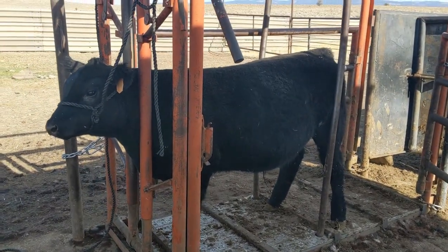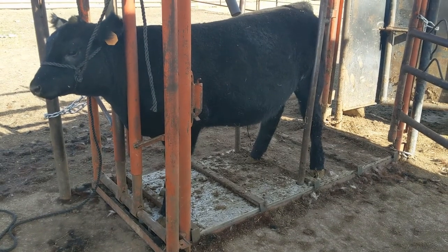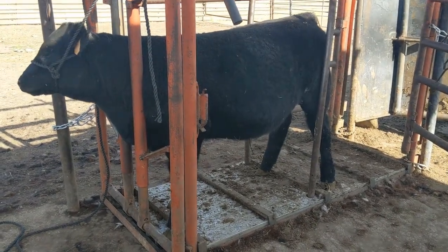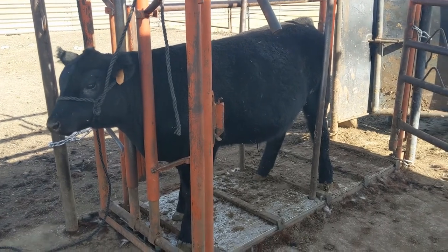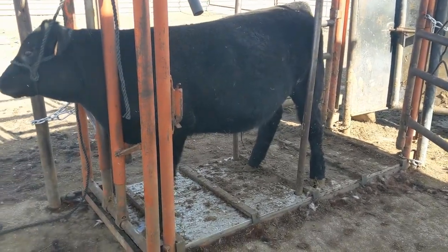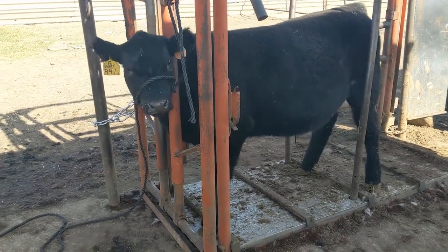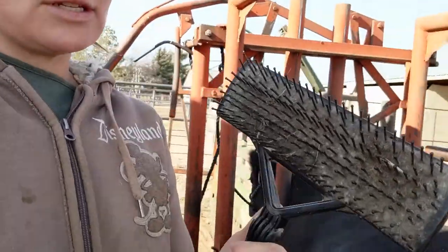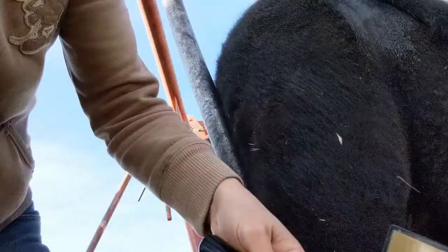This is the second bull I'm running through the chute. He was a bottle baby so he'll be pretty quiet anyway, but regardless I put a halter on him and tie his head up so he has the ability to put pressure on it and release it on his own — to figure that mechanism out. I'm going to work his hair, make him pretty, and have him spend time with me and noise with his head tied up. I'll start by brushing every bit of him with a nice stiff brush.